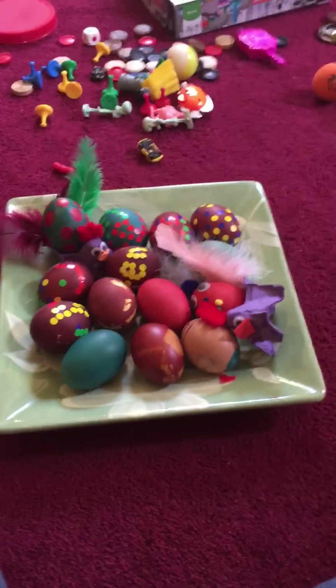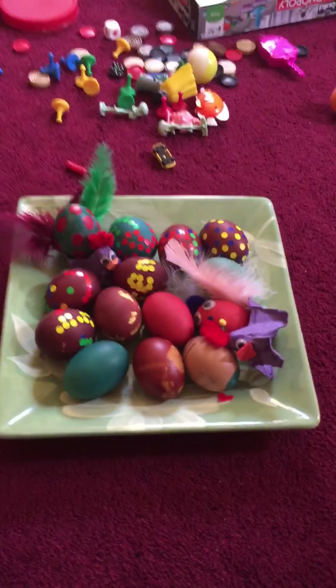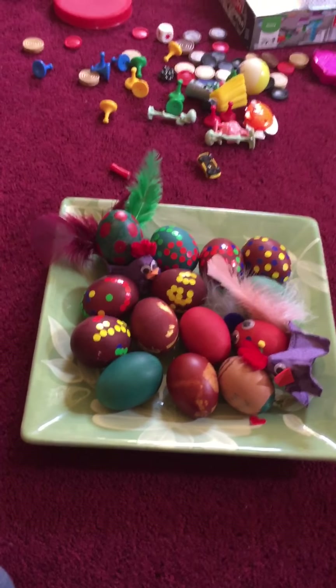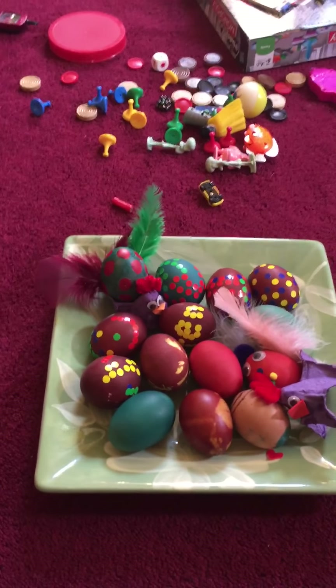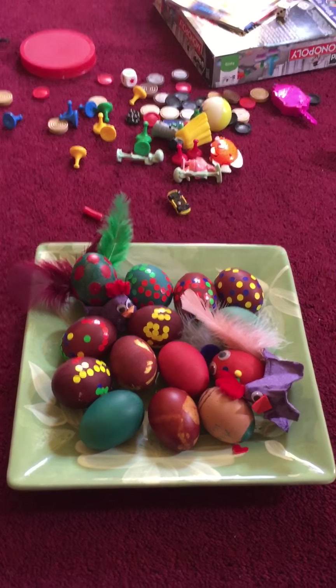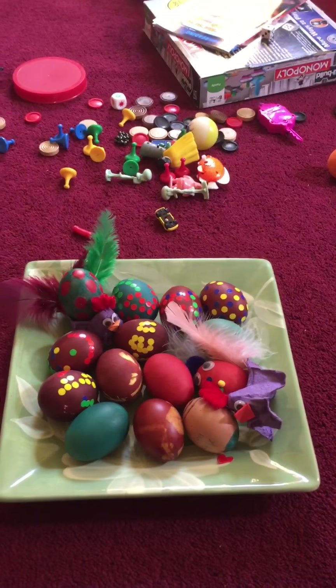Hello, today I will be showing off my eggs from Easter that I made. Easter was yesterday, and yes, I will be showing them off, so let's get started.